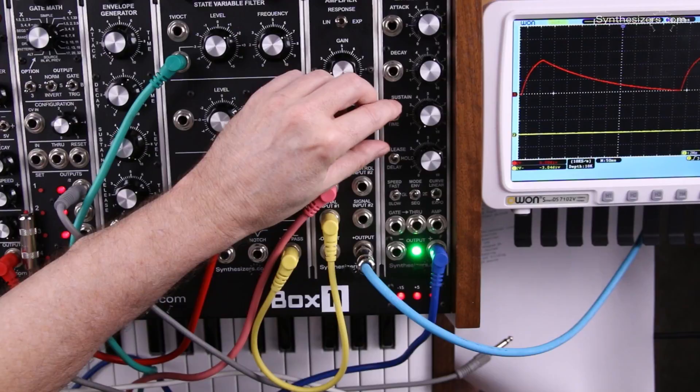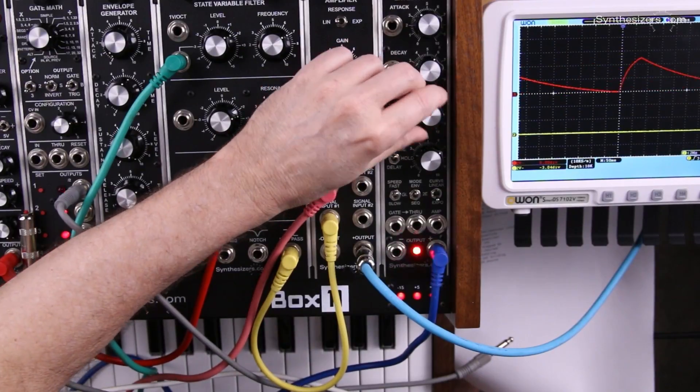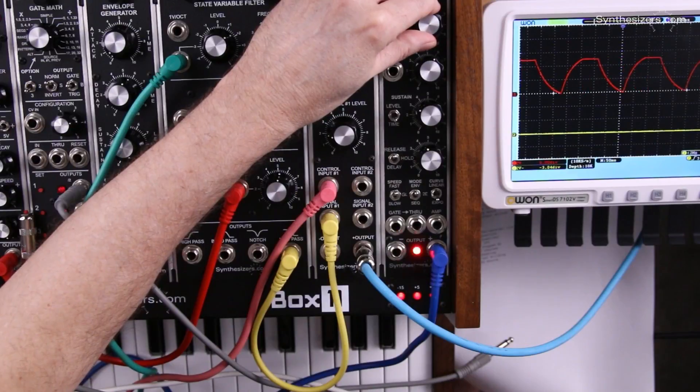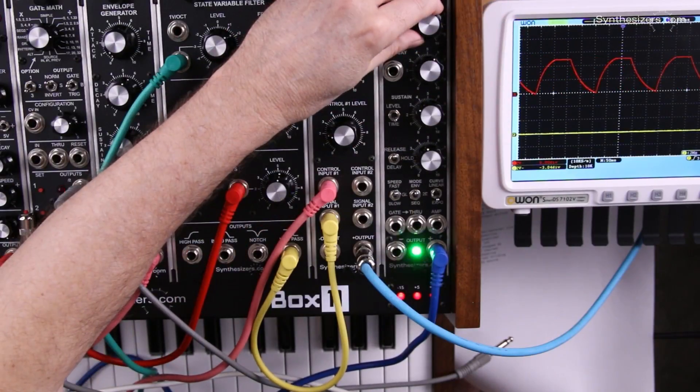We also have control over our sustain time. There's the flat spot there, which is the sustain time.